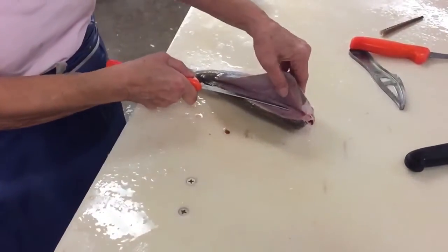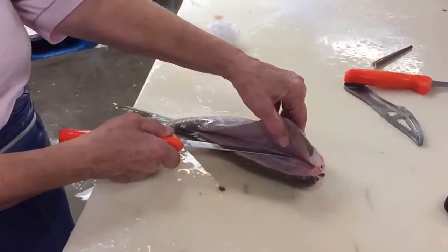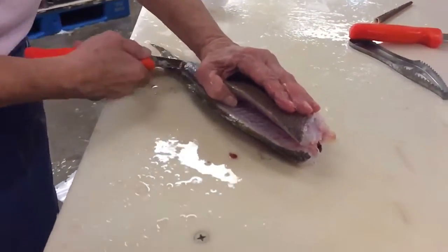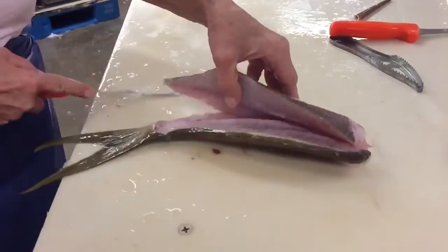Now, right here, see? I can see that bone. The knife is running, right? And then you lift this up and you go down.